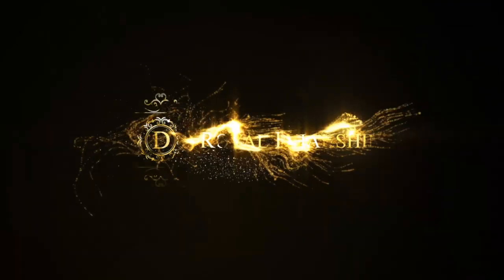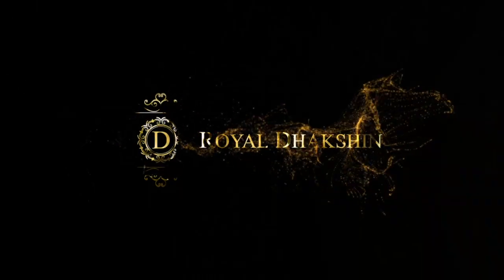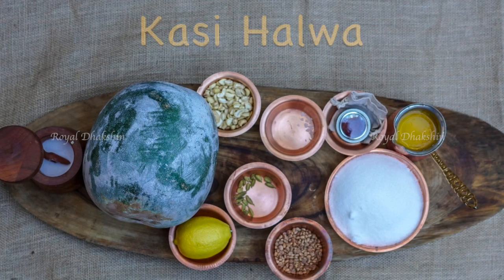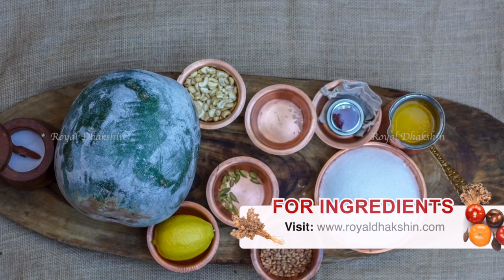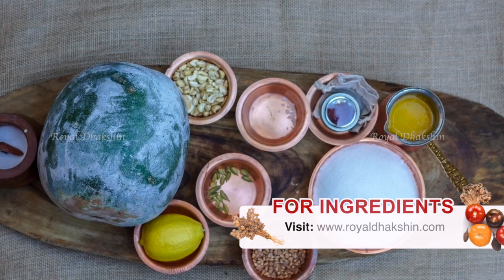Hi guys, welcome to Royal Dakhshin. To all my viewers and great supporters, I wish you a very very happy and healthy new year. To start the new year, we are going to prepare a sweet recipe called Kasi Halwa.